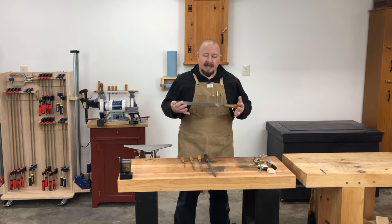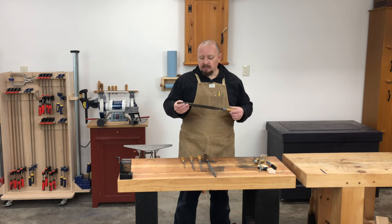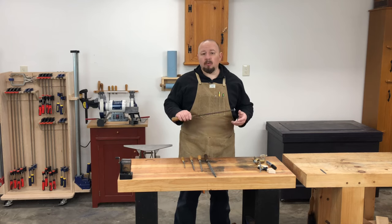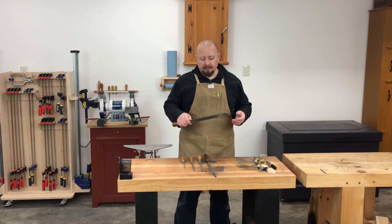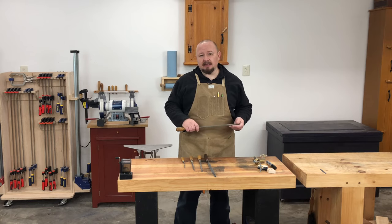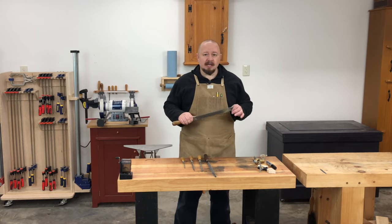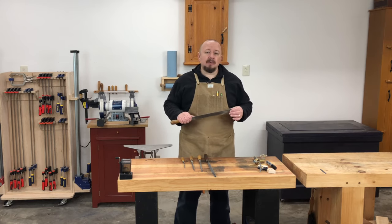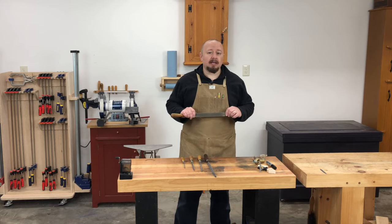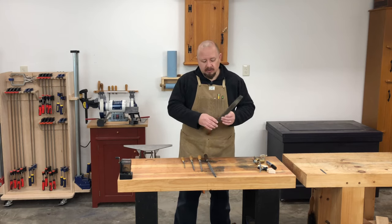In addition to the saw filing vise, you're going to need some files. The first file you need is a flat mill file, which is used to joint or level the teeth before you file or sharpen, and also to side joint the teeth to even out the set later. Just about any size mill file will work — just make sure it's a single cut mill file made for filing metal, and not a double cut flat file designed for filing wood.